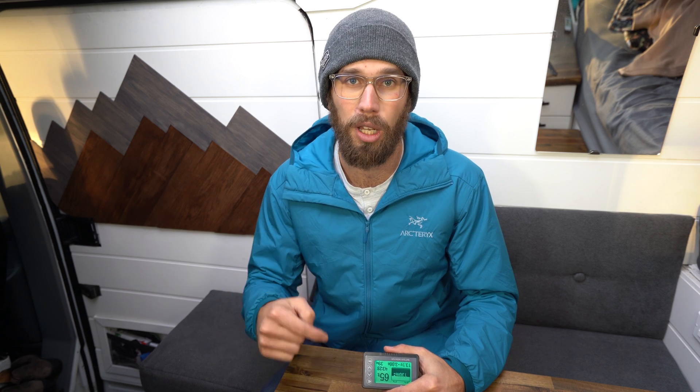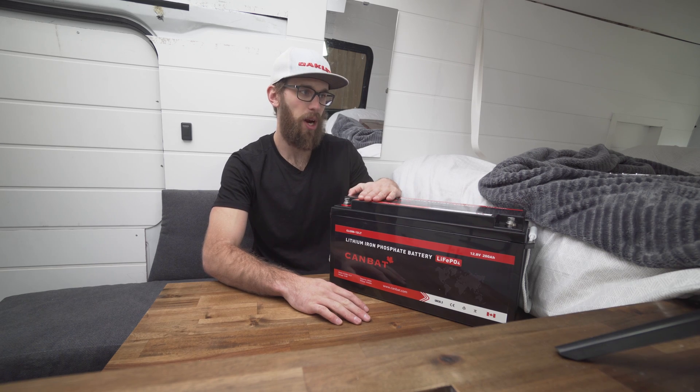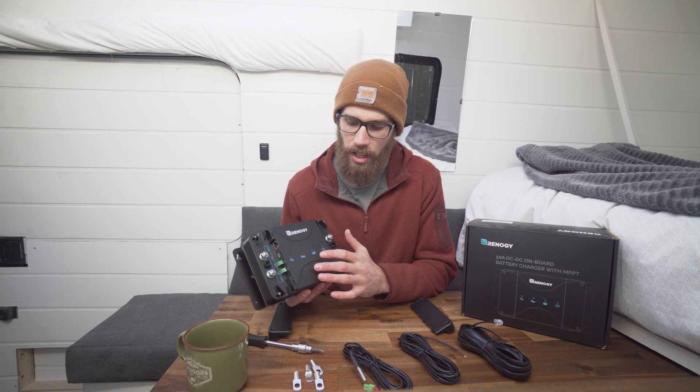Before I get into it too much, I just wanted to mention that I've developed an easy solar system guide for any beginners or DIYers like myself. I'll link it in the description below. I've been getting a lot of questions on my other videos about wire sizing, fuse sizing, and location of components — it's all in my guide, and it's only $14.99.